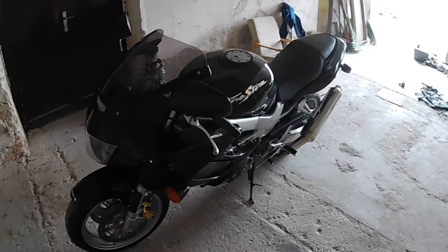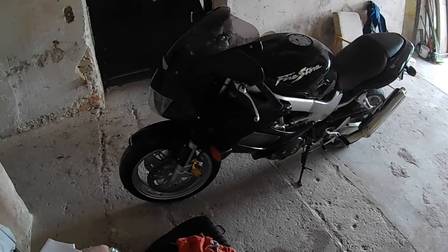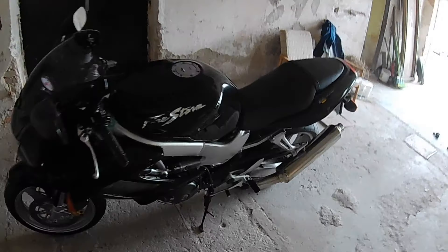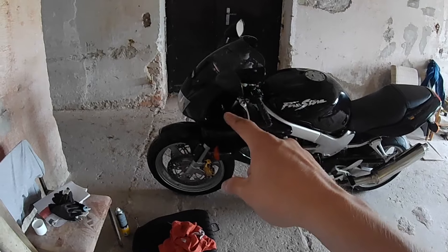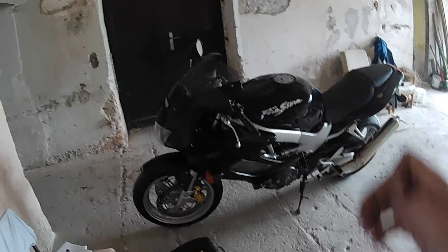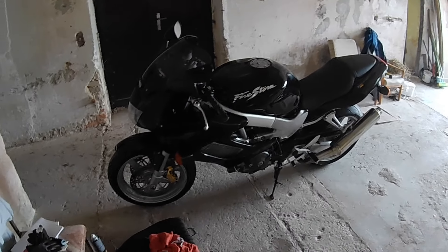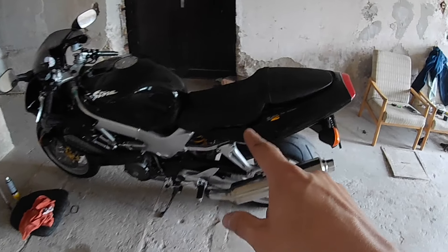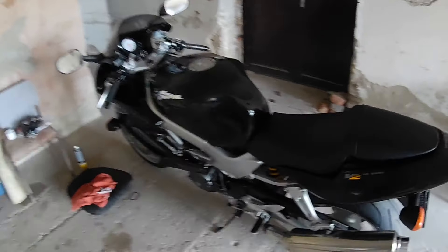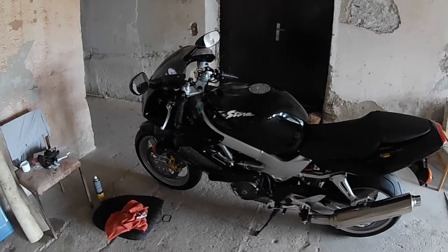I'll give this bike a proper test ride — take it for a spin out here, and if everything checks out it's ready for sale. I'm not worried about the two cracks on the fairings. I'm going to list it for 2200 and I'm willing to go as low as 1900, so 300 bucks of discount. We also have to recharge the battery a little bit, but that's it — this is our new flip bike.